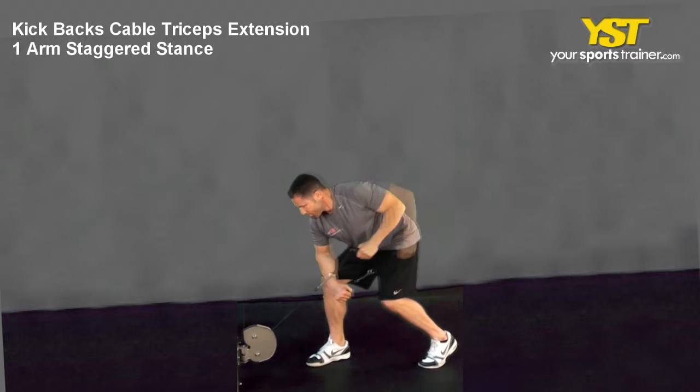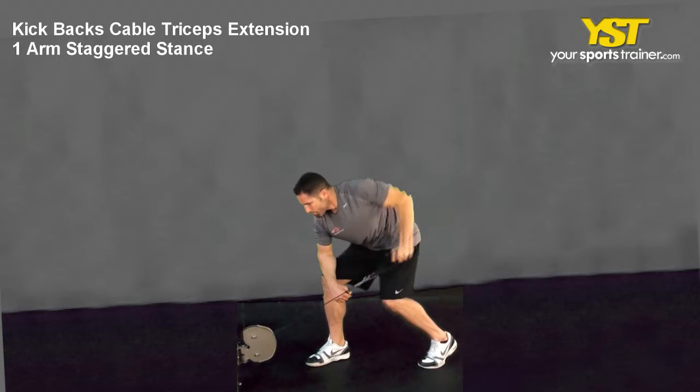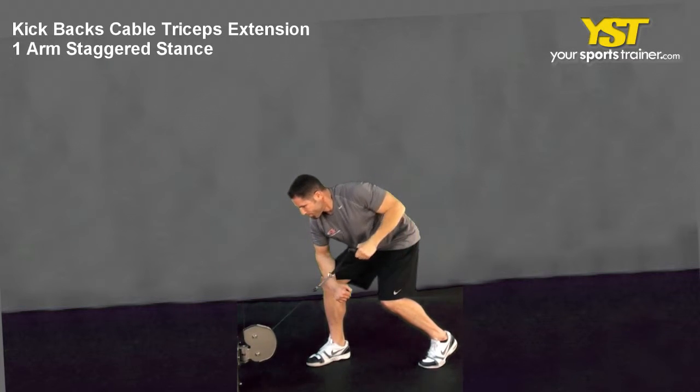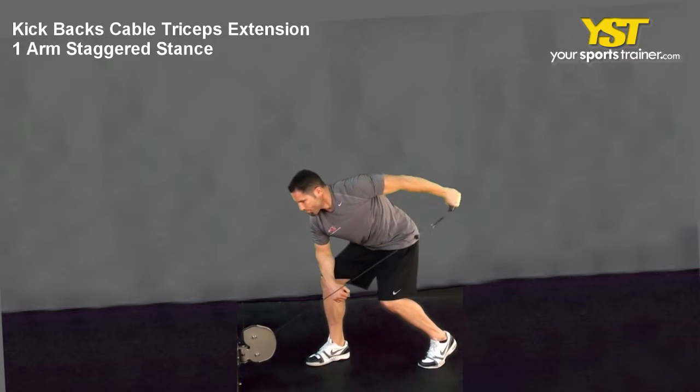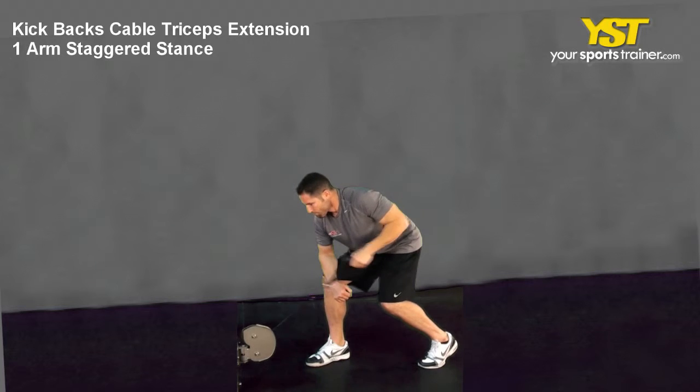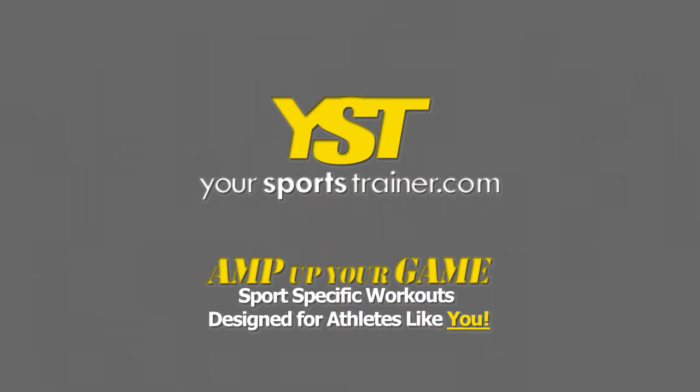Position your elbow slightly above your lower back, bent at a 90-degree angle. Keep your abs tight, chest out, and elbows tight and in place to your body. Push the cable directly behind you to fully extend your arm parallel to the floor, then reverse the movement to return to the start position.